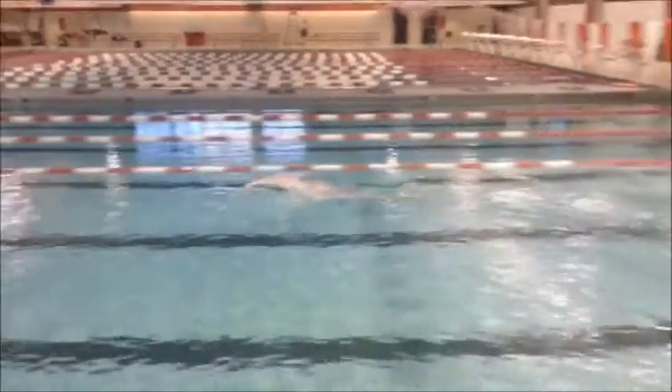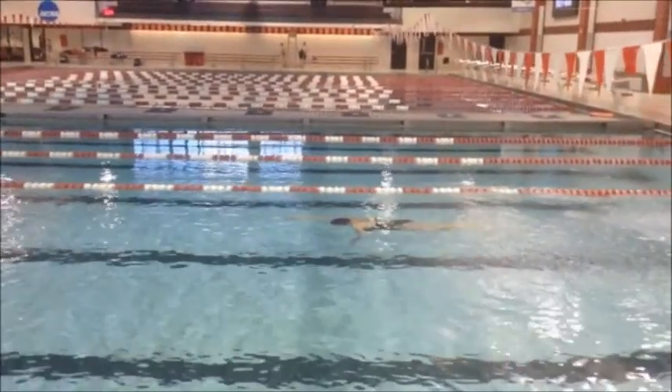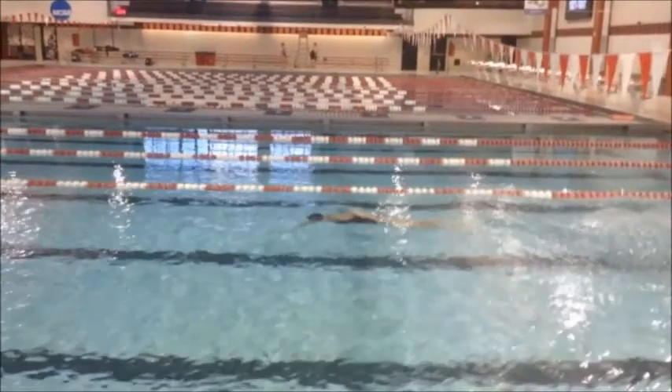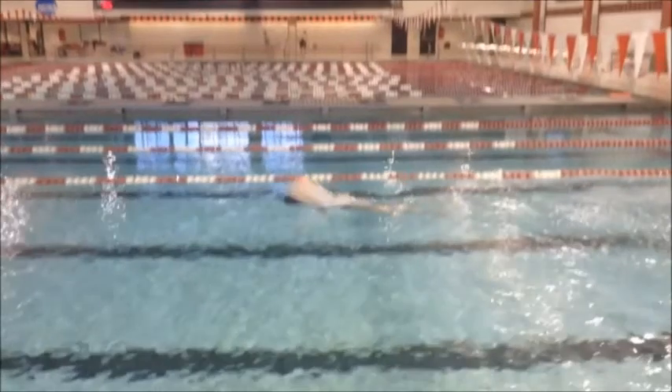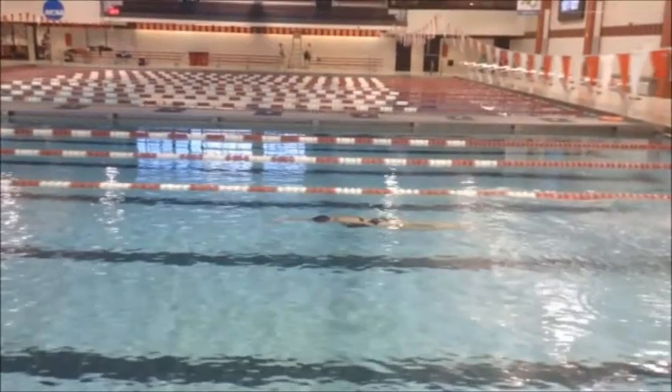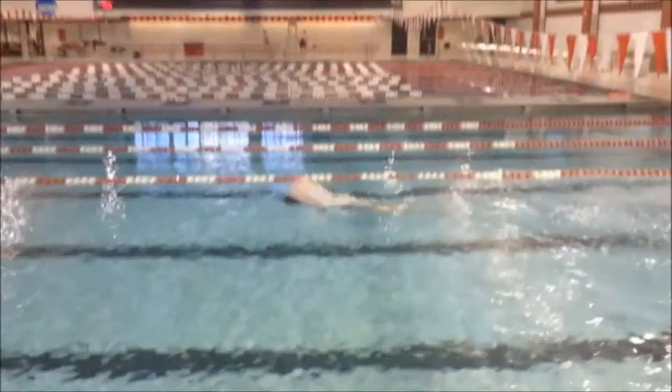Right away, we had kind of talked about this before. You want to kick to the surface. If you start your stroke too early, see how that water right there? You're going to be dragging that forward, creating more drag. You need to kick to the surface before you start your first stroke.